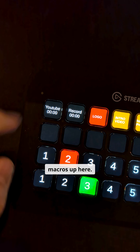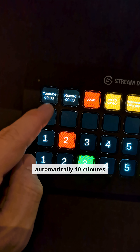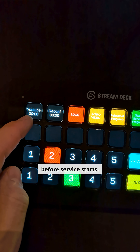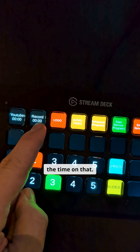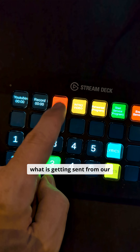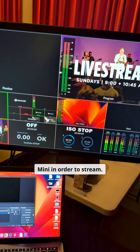We have our cut button and our fade button there for actually transitioning things. Then we have a handful of macros up here. This button actually starts streaming to YouTube and will show how long we've been streaming. That gets triggered automatically 10 minutes before service starts. We have a button to start a recording, a local recording, and it will show the time on that. This will actually determine what is getting sent from our main system over to our ATEM Mini in order to stream.